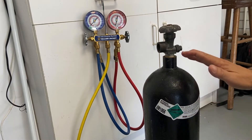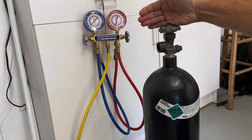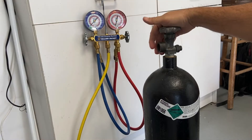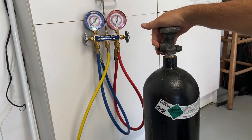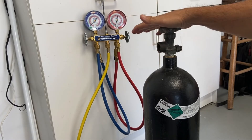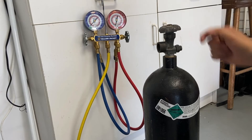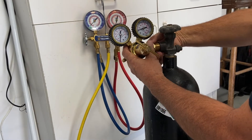There is one bad thing about nitrogen, and that is the high pressure in this tank. To pressurize a complete air conditioning system it takes a lot of cubic feet of gas, so in order to have a lot of capacity there has to be a lot of pressure. Let me put this regulator on and show you the pressure we're dealing with and why you need to be so careful with this.